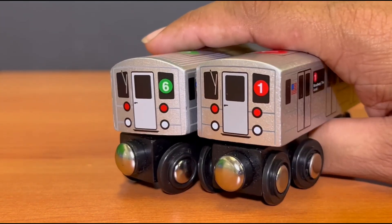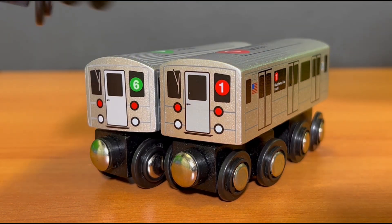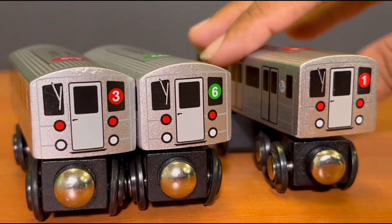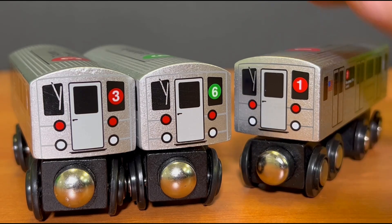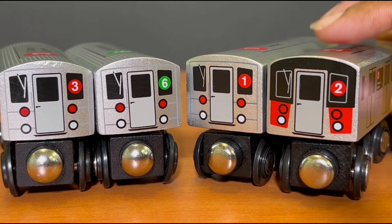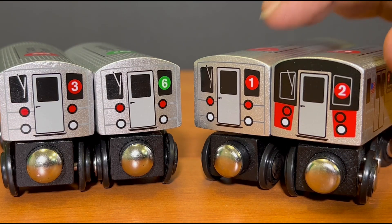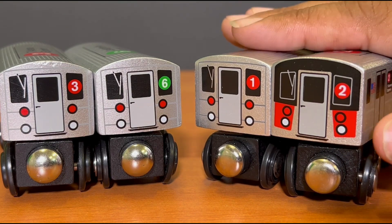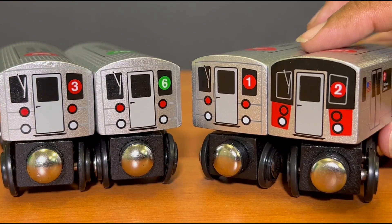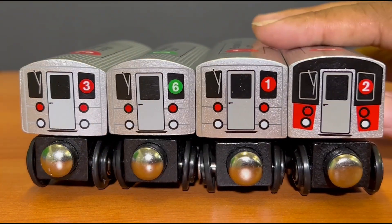Let's look at some other Mooney Pals trains so you understand what I'm talking about. This is the three train, which is the exact same size as the sixth train. And this is the two train — the two train is a different type of train than the one train. This R62 appears to be based on the two train R42. I think it can't be more black and white.